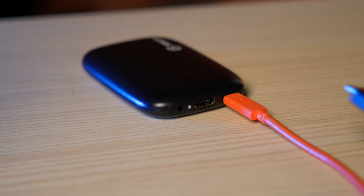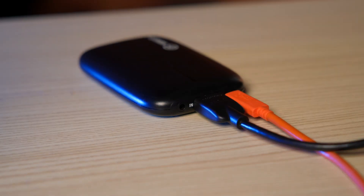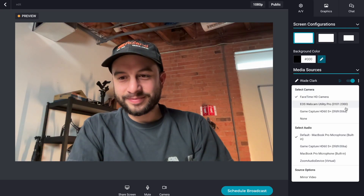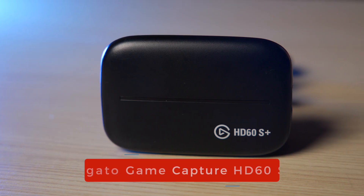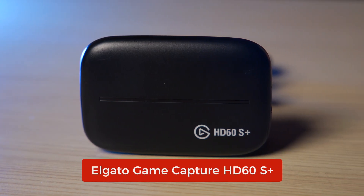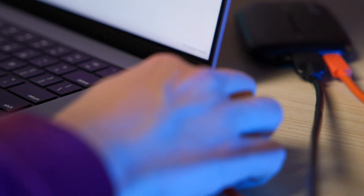A capture card is a device that turns any HDMI connection into an input for your computer. You simply plug your camera into the capture card via HDMI, and it should show up as a video source on Zoom, Producer, or any other software that needs a webcam. The capture card we recommend is an Elgato HD60S+. It has a USB-C connection for your computer, and you don't have to download any additional software.